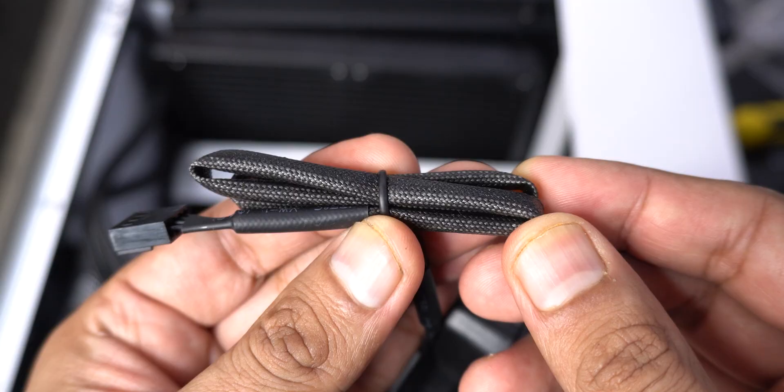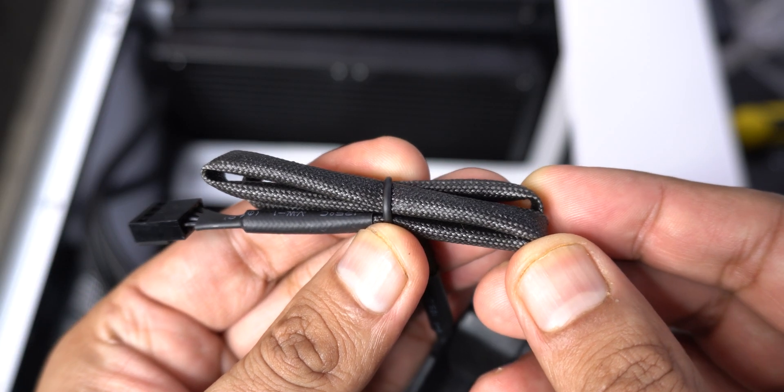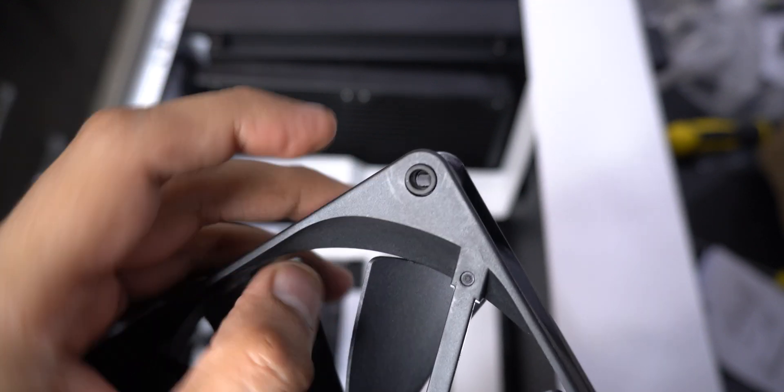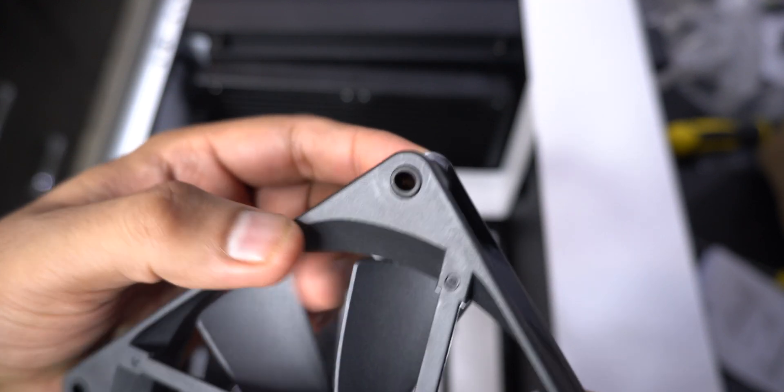The fans don't have any kind of LEDs or RGB in them and the fan wires were a bit sticky for some reason. But the rubber paddings on the corners are replaced by these rubber tubes which are inside the screw holes themselves.